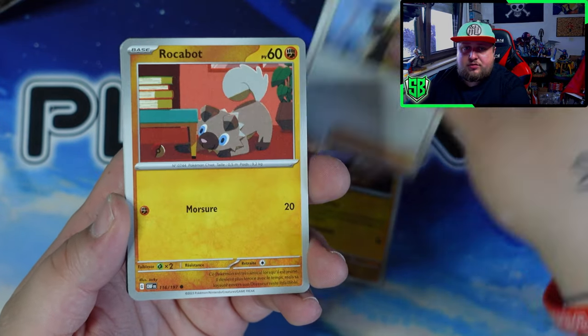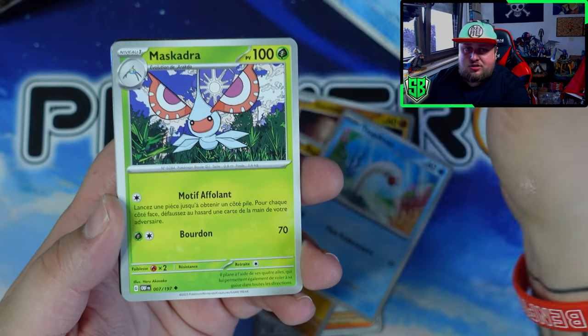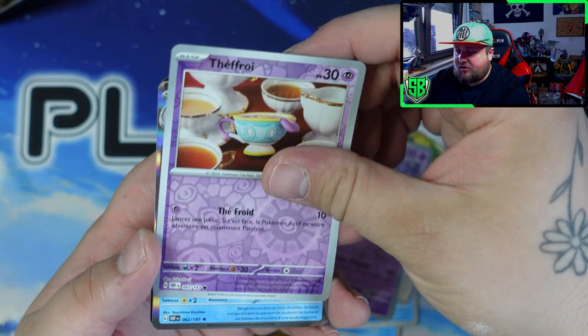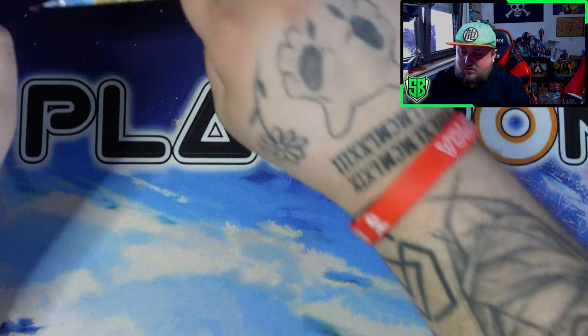We got something big from our first Obsidian Flames ETB. I usually pull very good stuff from the first time I open a set. Very beautiful Abra. Let's hope something here — got a super Delphin. Okay, so four more packs.